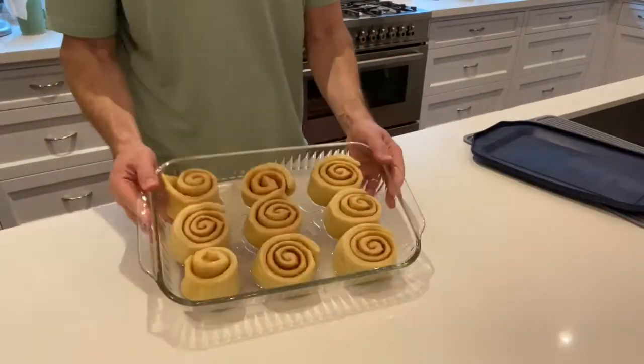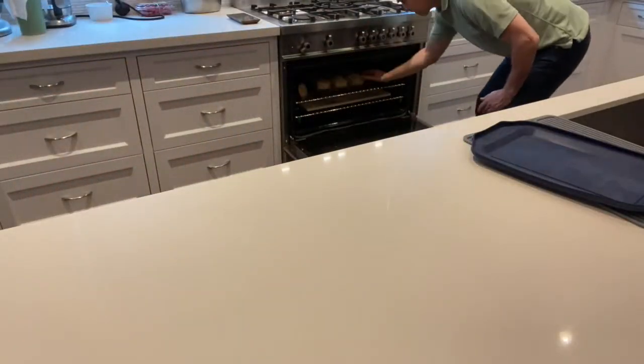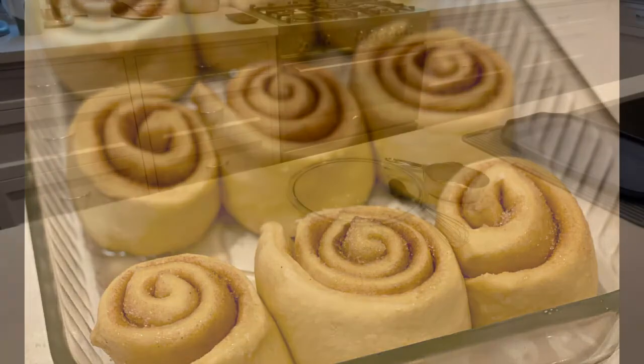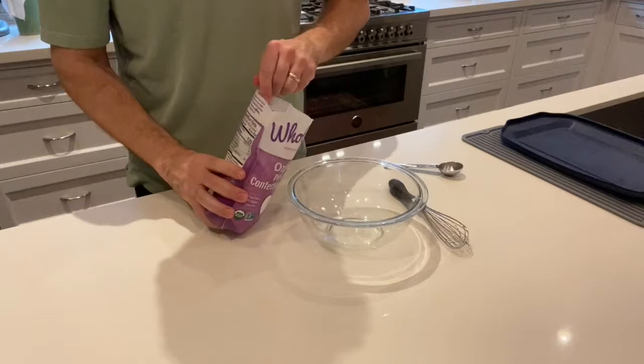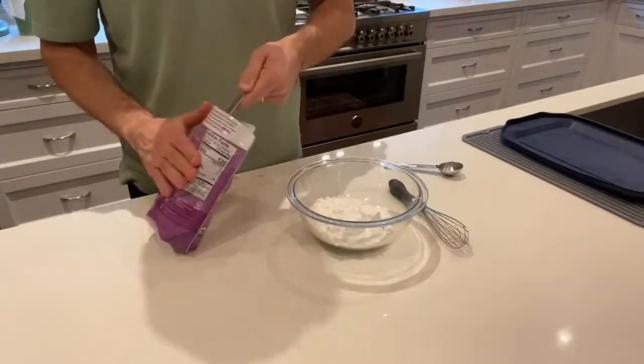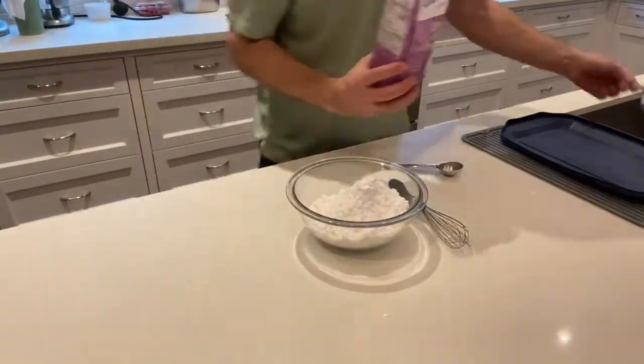Then I put them in the refrigerator overnight. This is the next morning — the oven's preheated. I had brought the rolls up to temperature, about an hour, and I put them in the 350-degree oven. I usually get up before the kids anyway, get the rolls out, start the oven, and then make the icing.